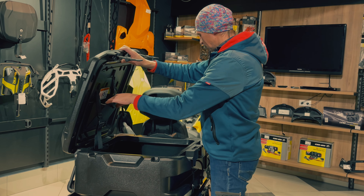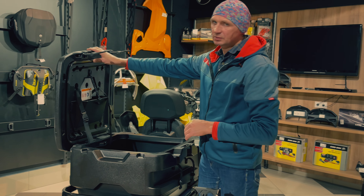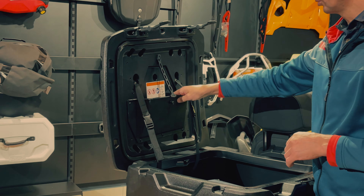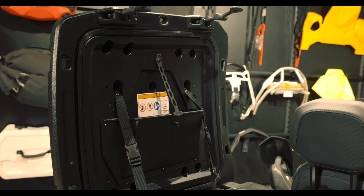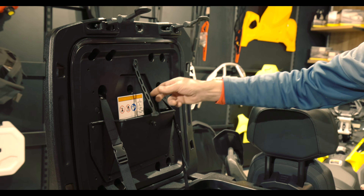On the trunk lid there is a special pocket. Nobody knows what it's for — some might say documents. But no — it's for a shovel. A pocket for the shovel. The shovel sits inside the trunk lid.